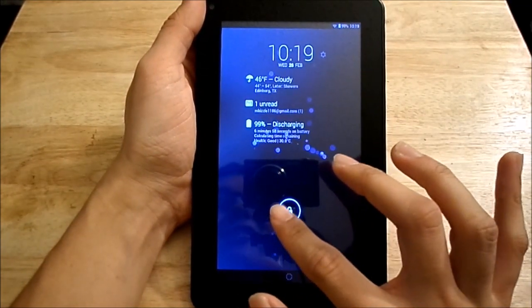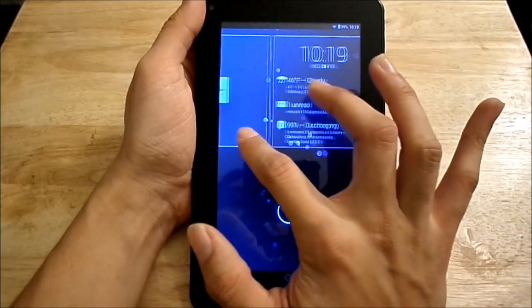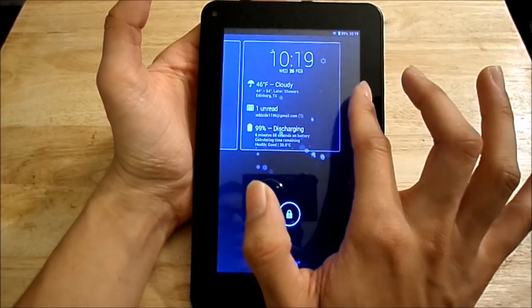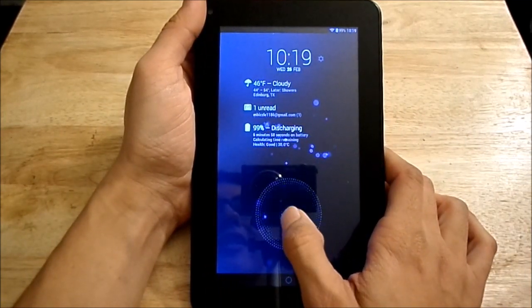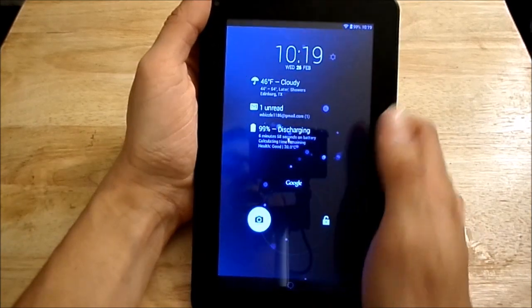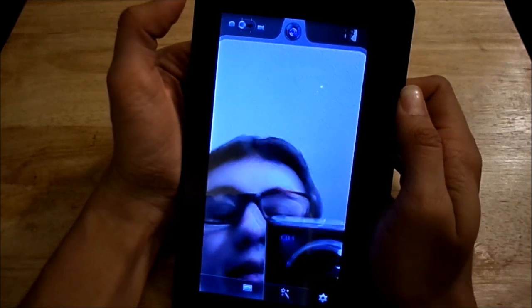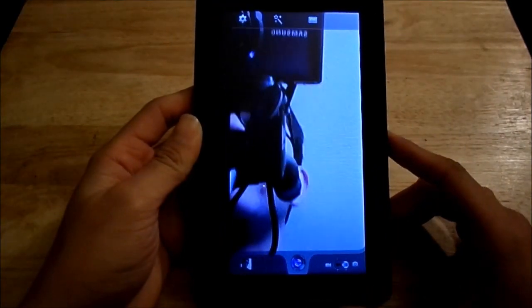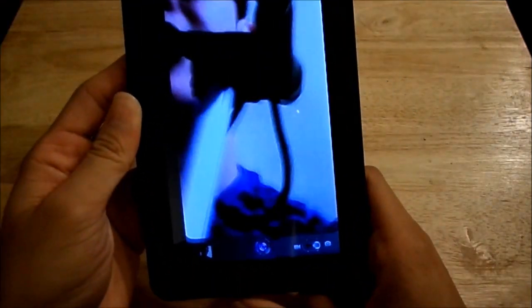Let's get started with the internal specs. Here's the lock screen — just like any stock Google tablet, you can add widgets to the lock screen, and you're able to access the camera directly from it. I'll do that now so you guys can get a good look. There I am — the tablet is actually supposed to be facing down based on how some apps run with the buttons on the bottom.